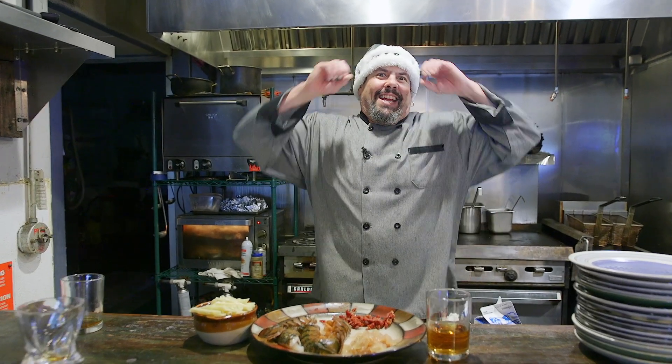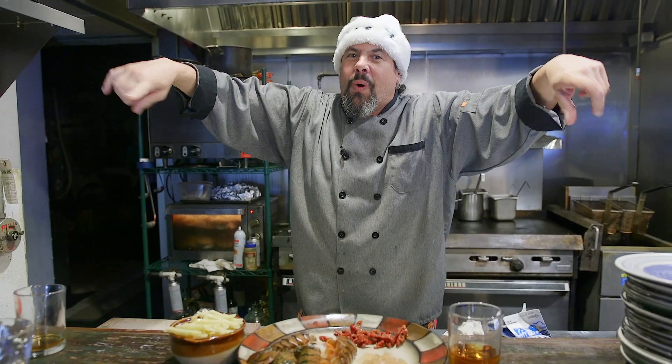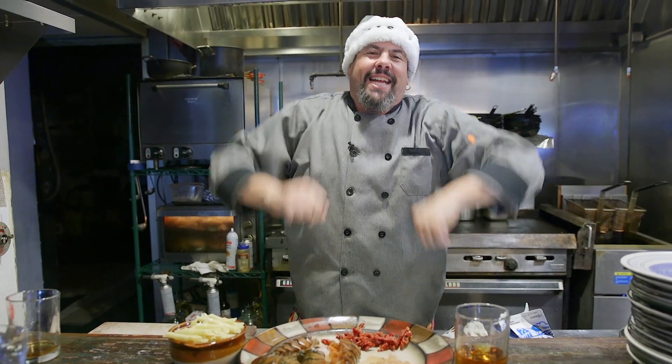Happy Tuesday! Guess what — in six days it's Christmas. We want to get Santa to come to our house, so we're gonna make a brandy lobster penne pasta dish. You'll have plenty of time to make this before Christmas, so you might have to make it a couple times just to perfect it.